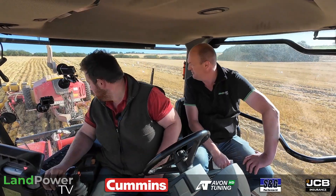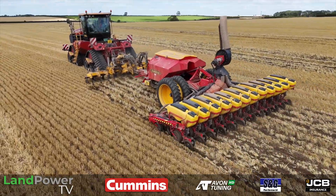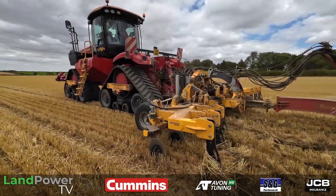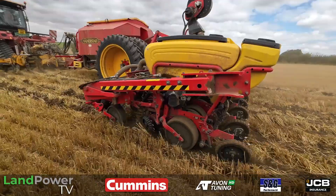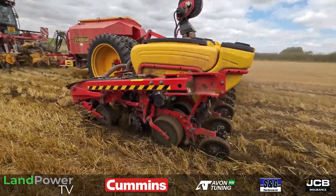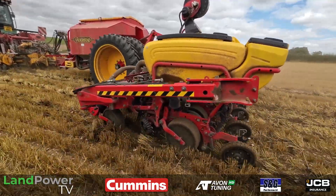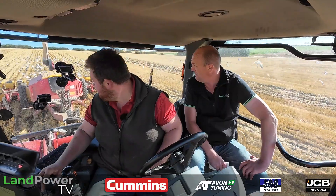So today, just describe to us what you're on with — it's a fair old outfit you've got going on here. Yeah, so we're drilling rape. We've got a Grange toolbar running about 10 inches deep, and then we've got a Vaderstad Tempo drilling oilseed rape, also putting DAP fertiliser down — all in the one pass.